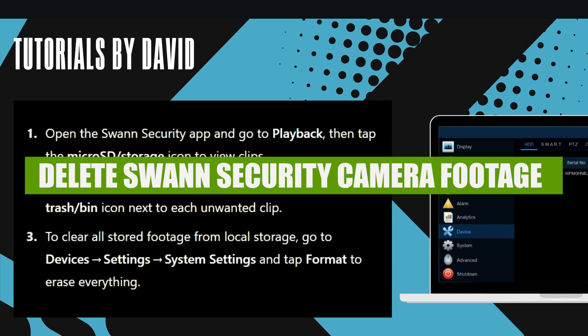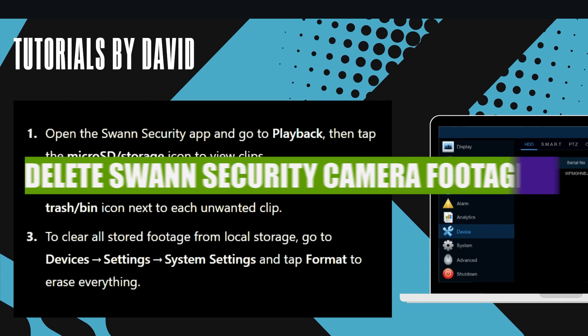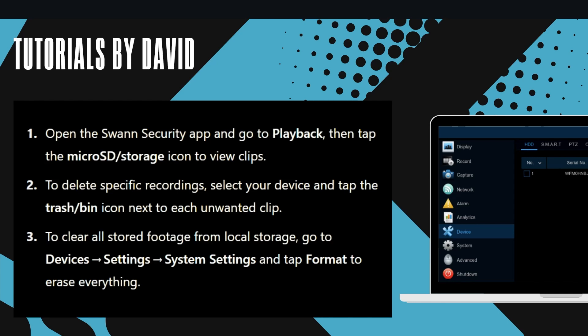Hey everyone, in this video I'm going to show you how to delete Swann security camera footage. To start, open the Swann security app and go to playback, then tap the microSD or storage icon to view clips.